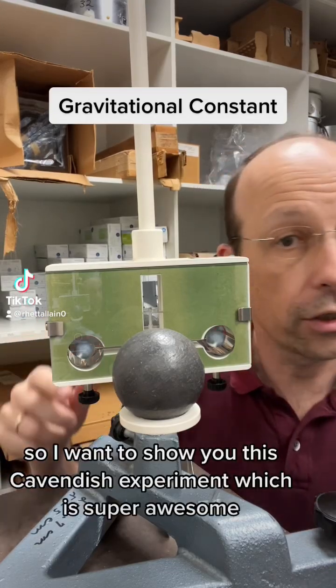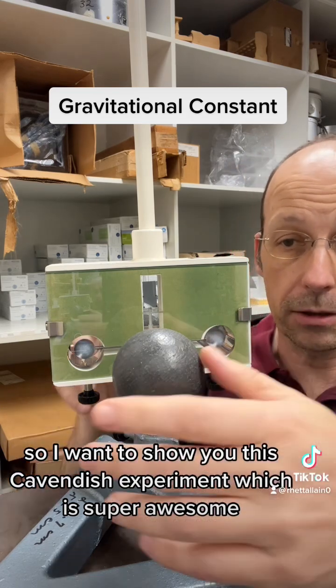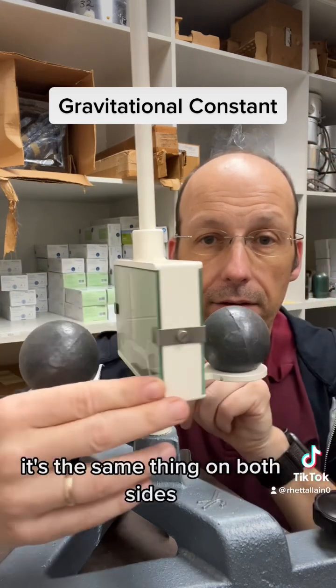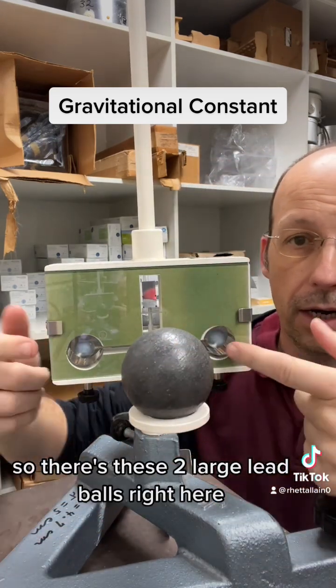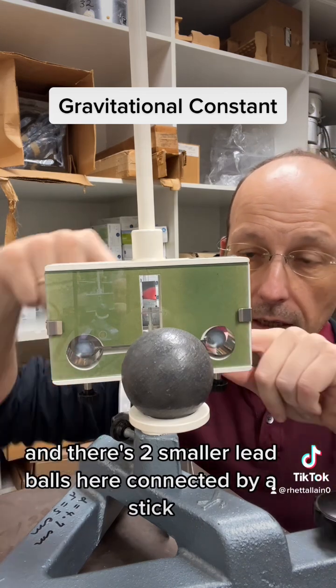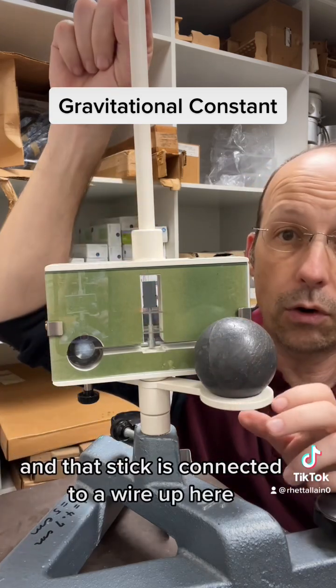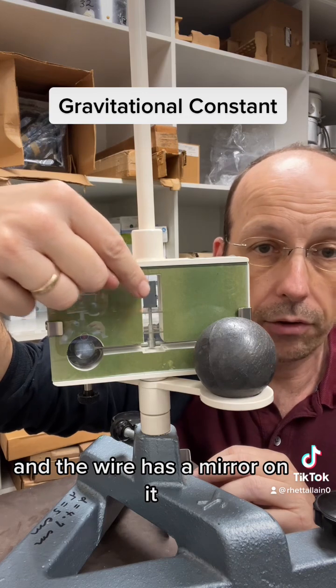I was talking about gravity, so I want to show you this Cavendish experiment, which is super awesome. I'll rotate this around — it's the same thing on both sides. There are these two large lead balls right here, and two smaller lead balls here connected by a stick. That stick is connected to a wire up here, and the wire has a mirror on it.